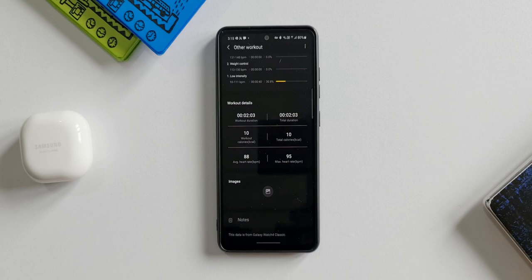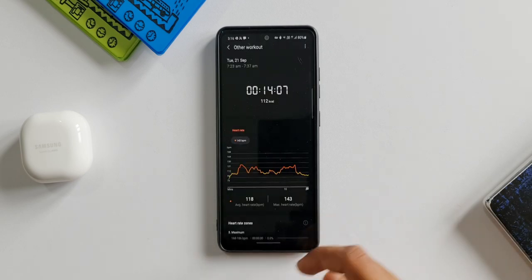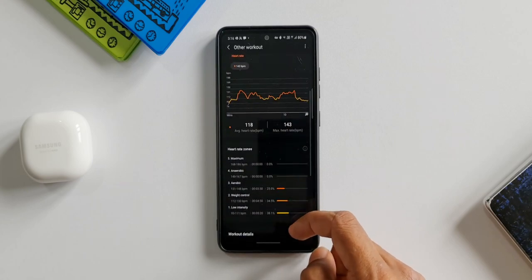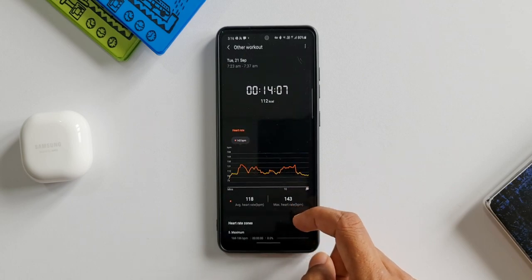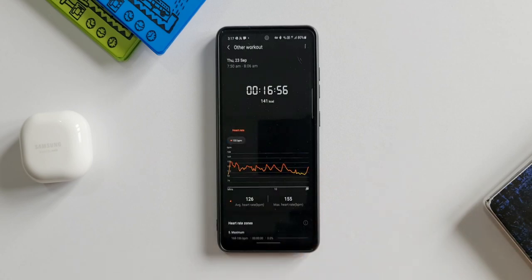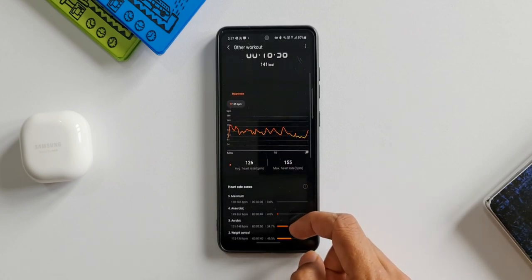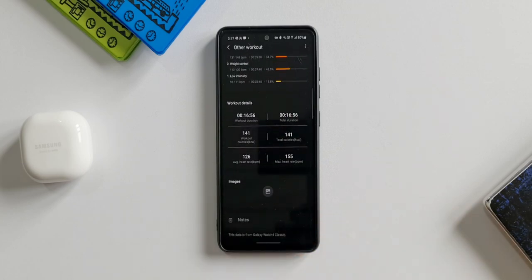You might think two minutes of testing is too short, but I've already done testing for 14 to 15 minutes. A 14-minute exercise session with an average heart rate of 118 and maximum of 143 shows 112 calories burned. Another example: 17 minutes of workout with an average heart rate of 126 and maximum of 155 shows 141 calories burned.